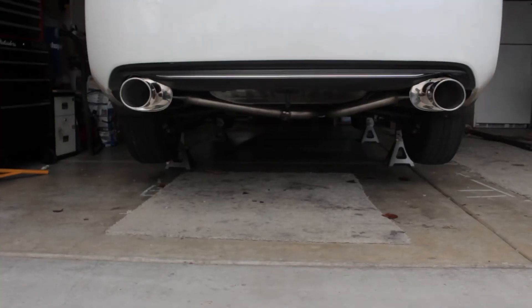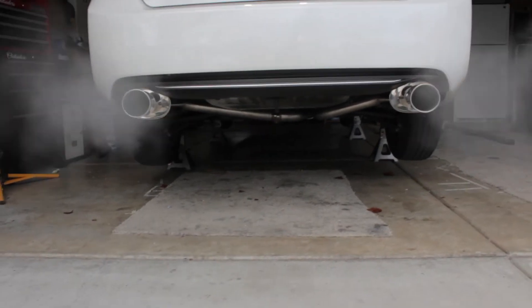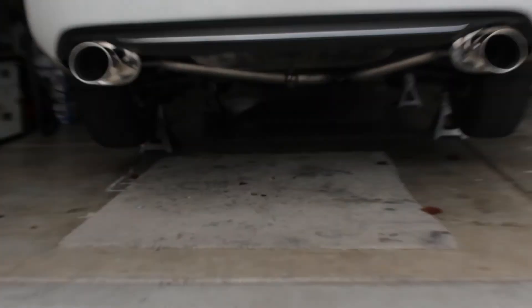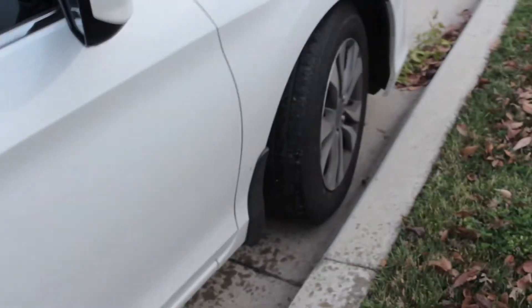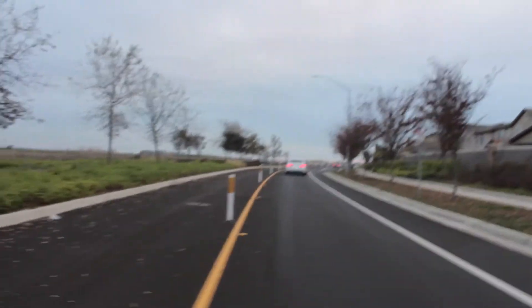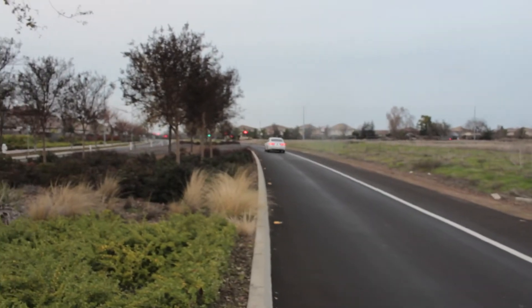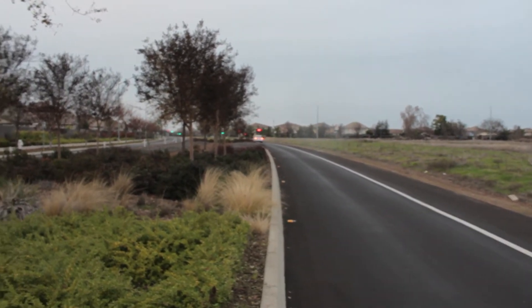Want a couple revs? Yeah, rev that sucker up! Ooh, look at that smoke coming out boy! Damn — how close he came to curbing his wheels. Don't sound too bad, not bad at all.